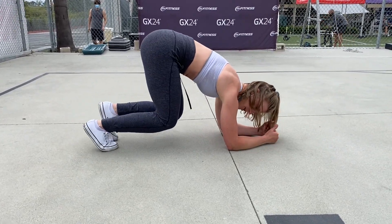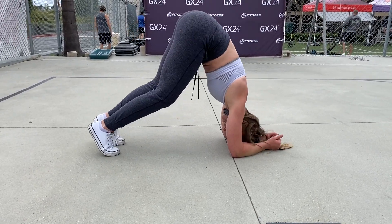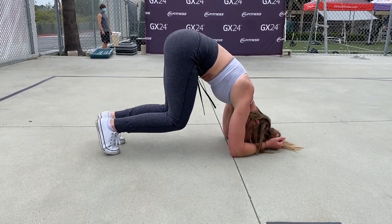Press up through your forearms and then lift your hips up. Look at your toes. We're going to sit here for 60 seconds, so you're going to pulse it out.